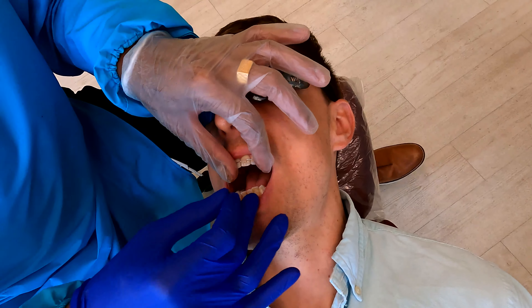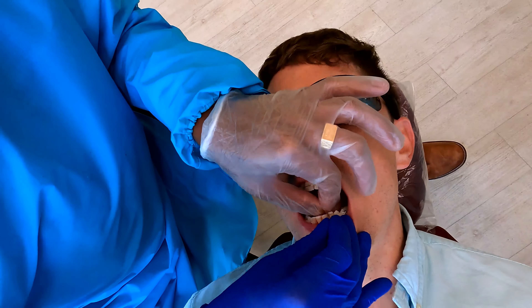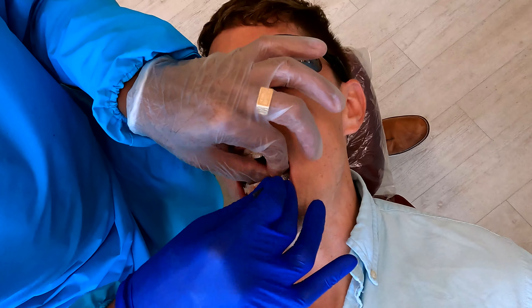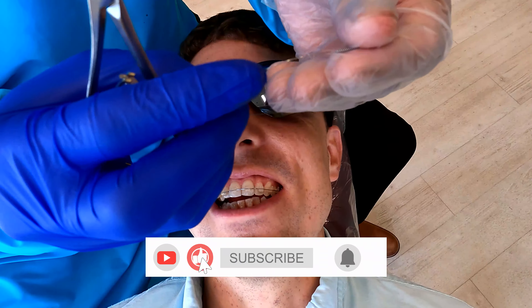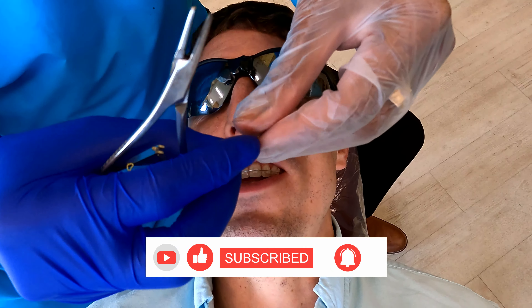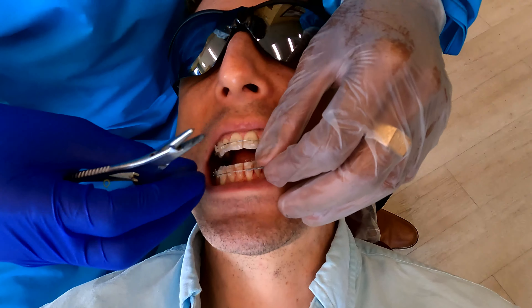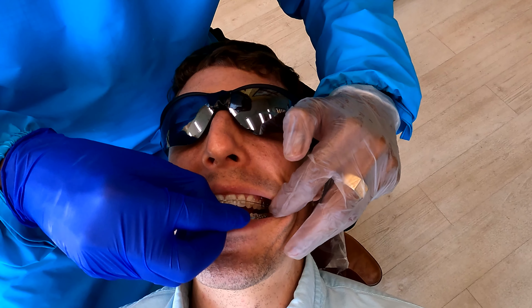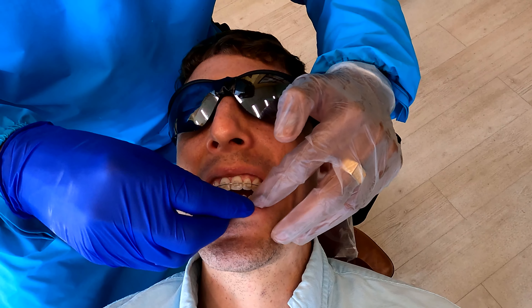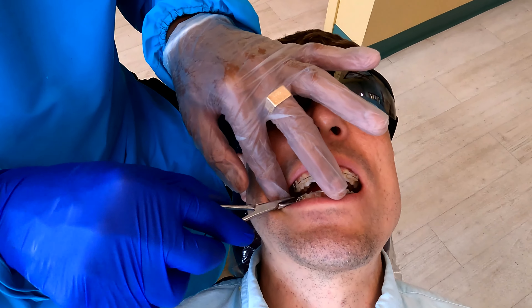There's a little bleeding — that's completely normal. We're putting this coil to create space. I did a little bit of polishing and I'm going to put this coil as well to create more room. The upper teeth are lined up; we're just stabilizing them. Now we put the wire in the slot.